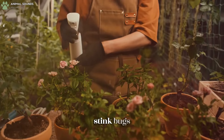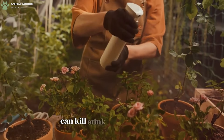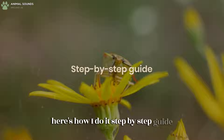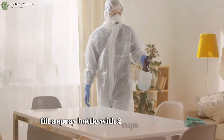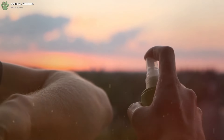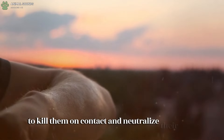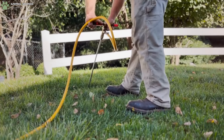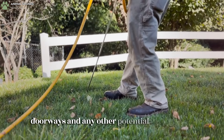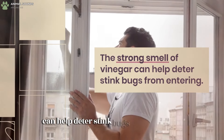Stink Bugs: a homemade spray containing dish soap and white vinegar can kill stink bugs on the spot. Fill a spray bottle with two cups of hot water, one cup of white vinegar, and half a cup of dish soap. Spray it directly on the stink bugs to kill them on contact and neutralize their odor. Spray the vinegar solution around windowsills, doorways, and any other potential entry points — the strong smell of vinegar can help deter stink bugs from entering.